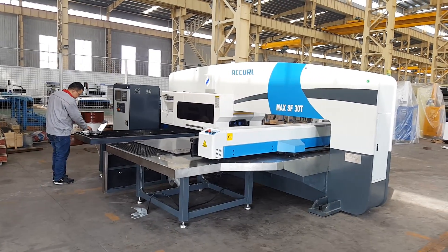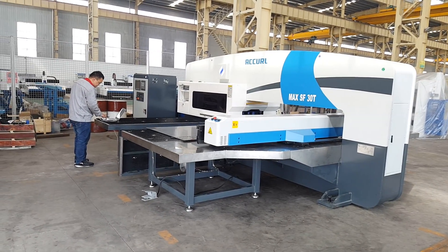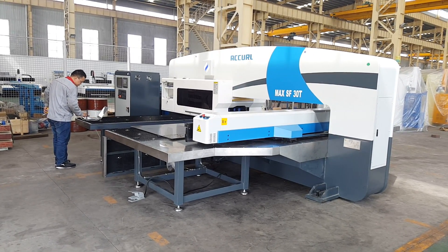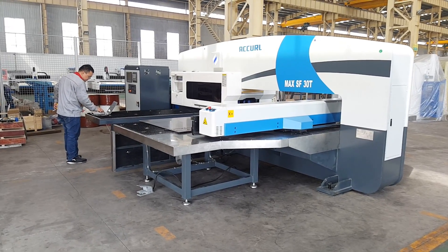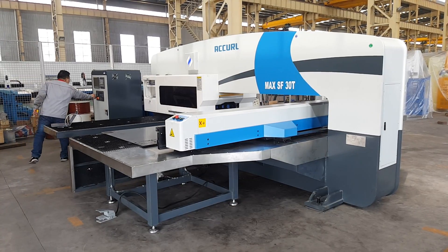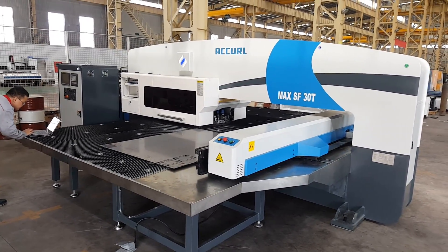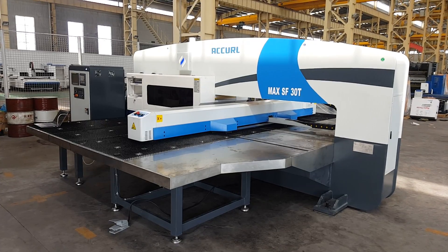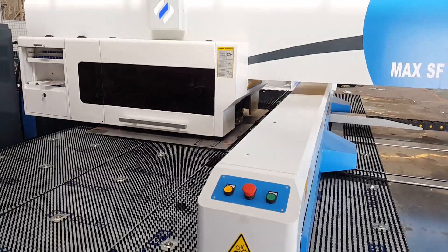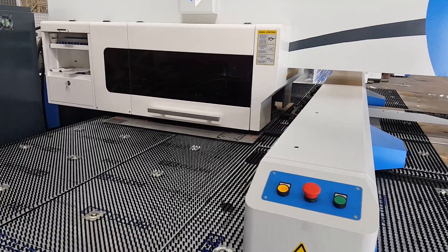The table size is 1.5 x 5, and the punching speed is 260 x 218.